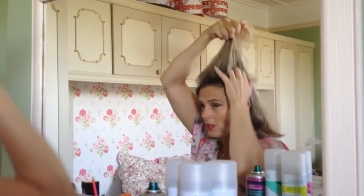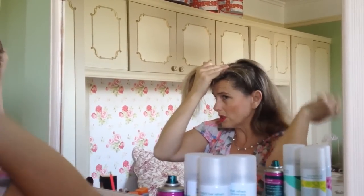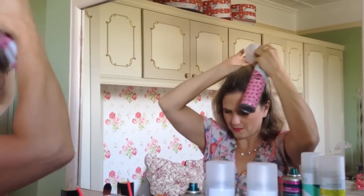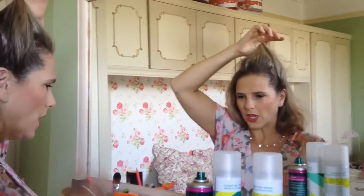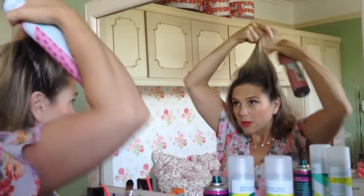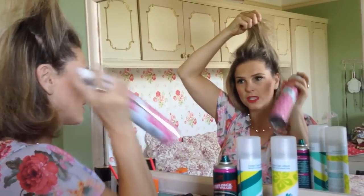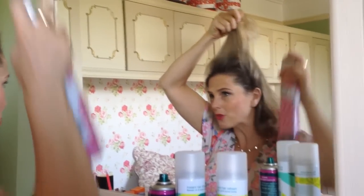Don't comb your hair too much. Get the section you want — I'm never exact about this. The first thing you do is dry shampoo. Don't spray too closely because it can end up staying white in your hair. You don't put hairspray on first, because if you do the dry shampoo then, it stays white and clings to it and you have white powder in your hair.